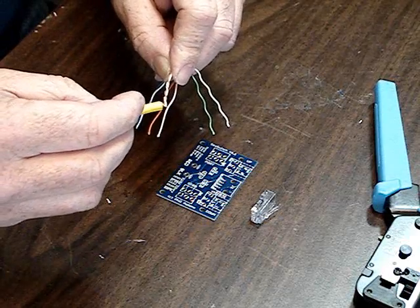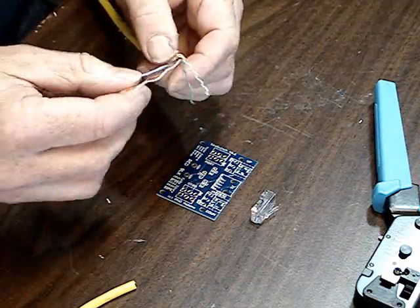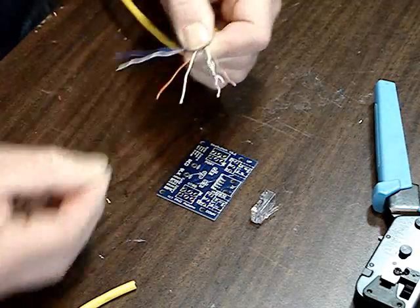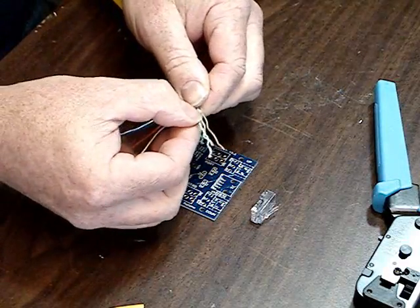To make the assembly easier, an important thing is to straighten out these twists. What we're going to do is hold the base of the cable and pull down and basically make them as straight as we can. The straighter you can make these, the easier it's going to be to assemble the cable.